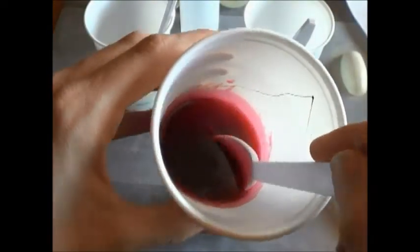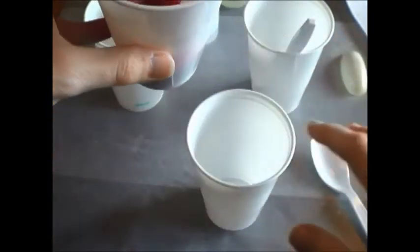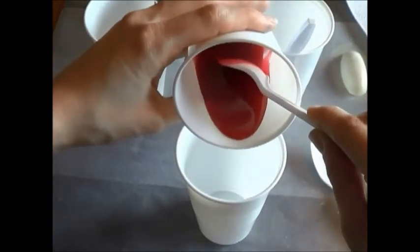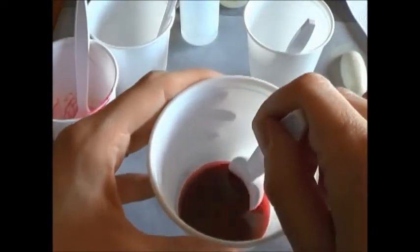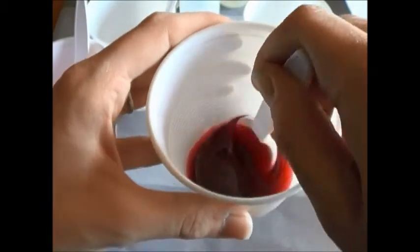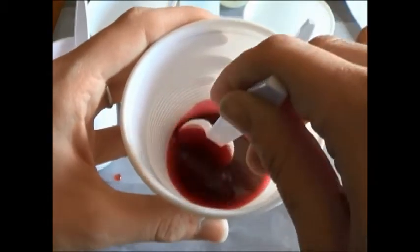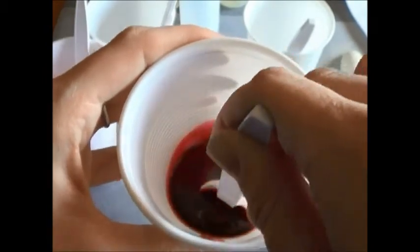Now that you've mixed it relatively well, it should have a nice color to it. Slowly pour this into the new cup — very slowly, you don't want any bubbles. Bubbles are bad. Take your new spoon and continue to mix it a little bit more, very slowly. You don't want to do anything too rapid or it will be very difficult to get the bubbles out, and then you'll have bubbles in your castings.